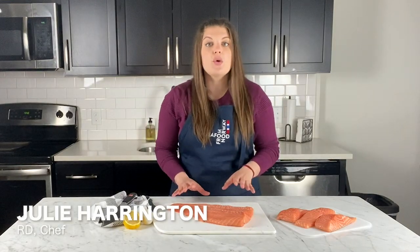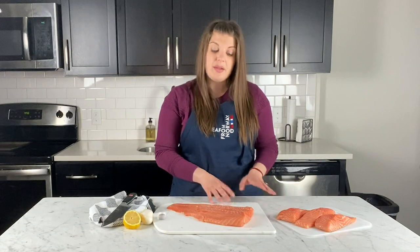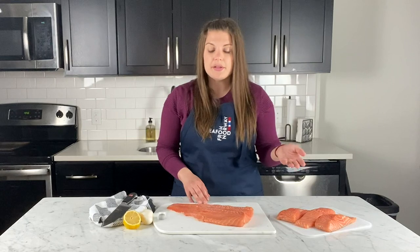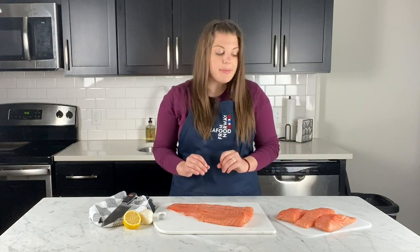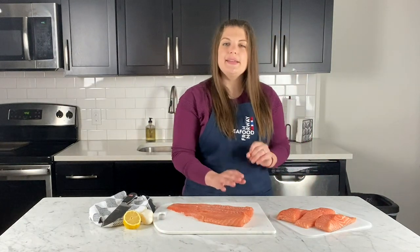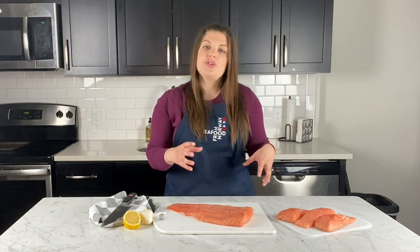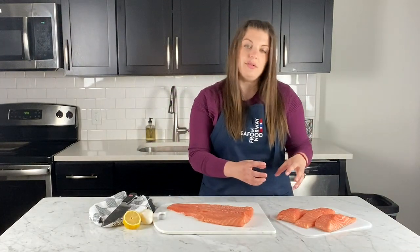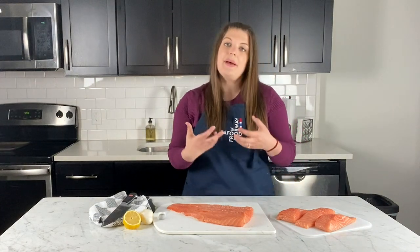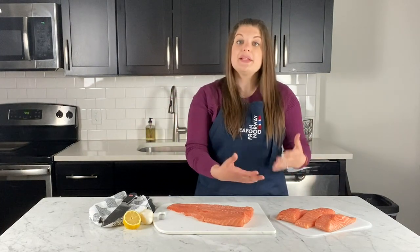A couple tips about freezing your fish: make sure it's not previously frozen, number one. Number two, make sure you're freezing it properly so when you take it out to thaw it's going to be just as great. You want to pat it dry with a paper towel — the idea is to get a lot of that moisture gone. If there's too much moisture, it creates large crystals as it freezes, so when it starts defrosting it starts weeping and becomes mushy or soggy.